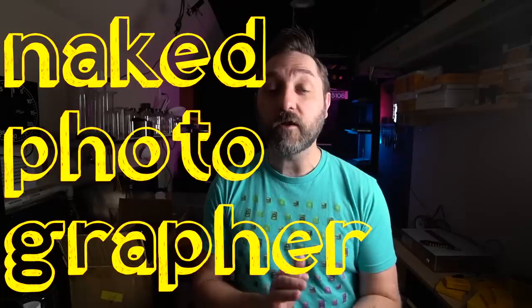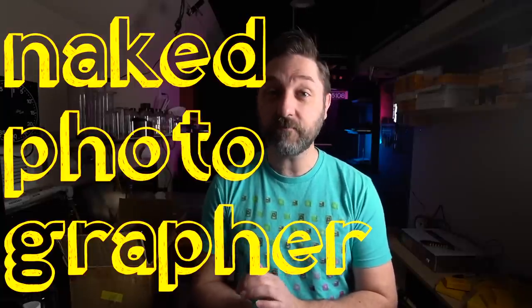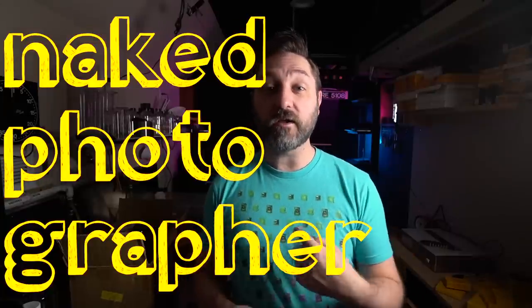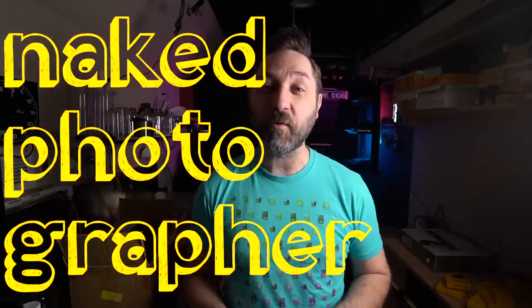Thank you all for watching. If there's any great stuff you've found in an eBay grab bag, go ahead and post that down in the comments and share that. You can join my Discord if you want to talk about more junk and stuff, because we talk about all kinds of different topics there. If you want to help support this channel, you can go to my Patreon or my Teespring store. We will see you next time. Thanks for watching.